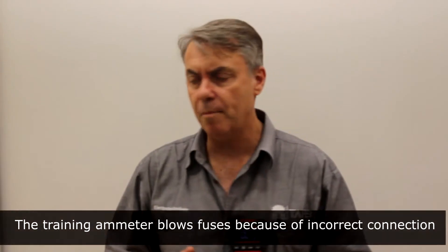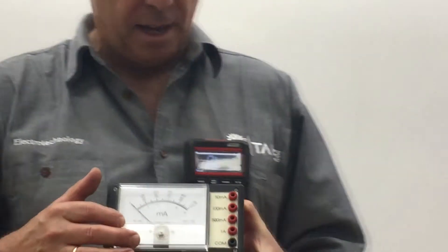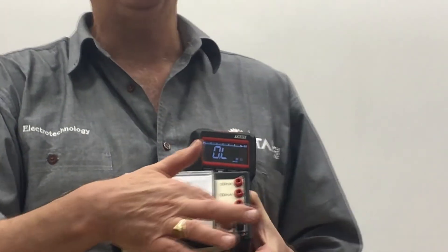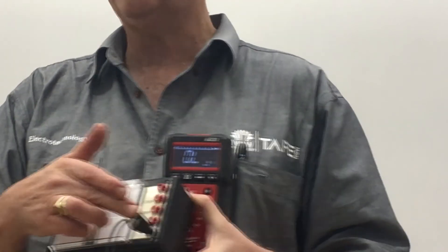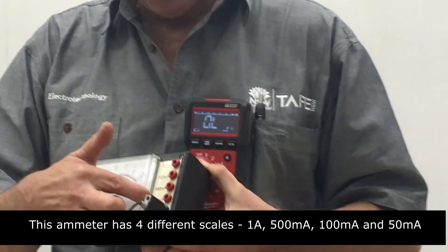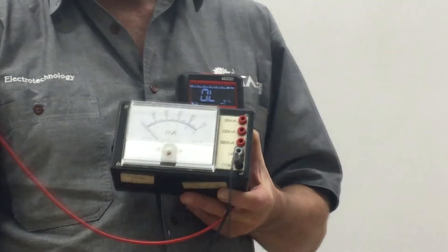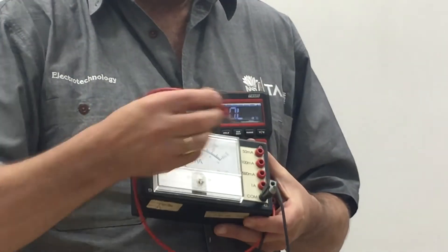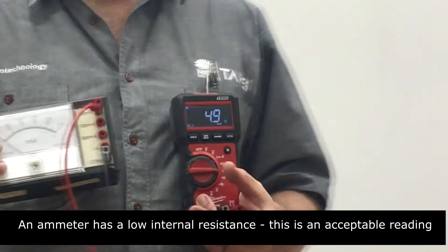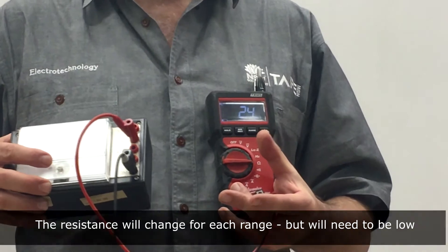This is an ammeter. It's very common for these ammeters to blow fuses internally. An ammeter has a low resistance. To test the ammeter, put one cable into the common terminal — the common terminal is common to all the other red terminals. There are four scales: 1 amp, 500 milliamps, 100 milliamps, and 50 milliamps. Putting the multimeter lead into the 50 milliamp range, it reads 4.9 ohms, which tells us the ammeter is okay. On the 100 milliamp scale, it reads 2.4 ohms.